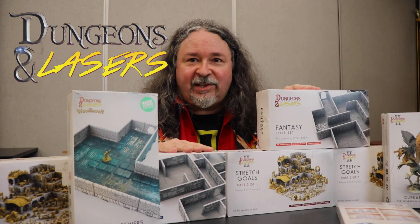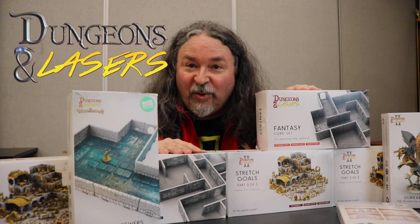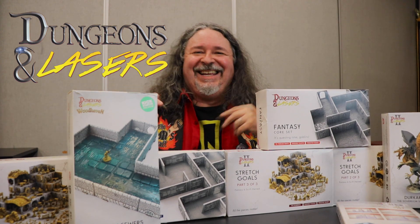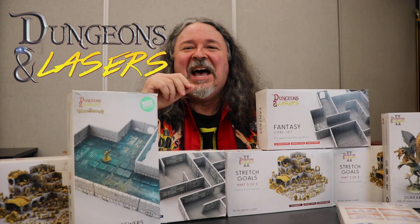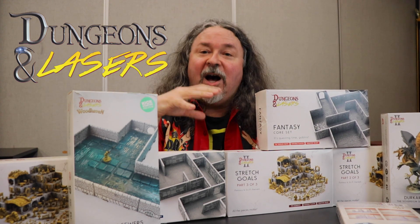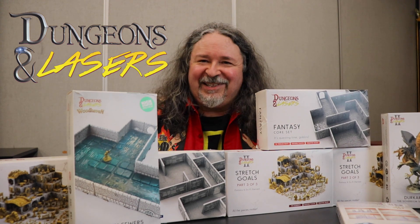Full disclosure — they did send me all this stuff. So I've been sort of bribed with all these goodies to talk about it. But I'm going to tell you really what I think — the good and the bad. So sit down, grab some popcorn, and let's discuss this.